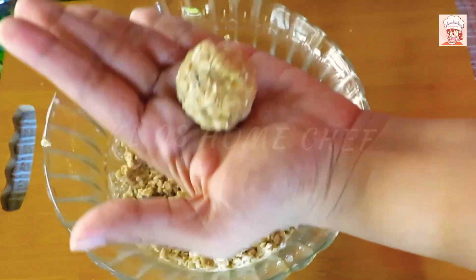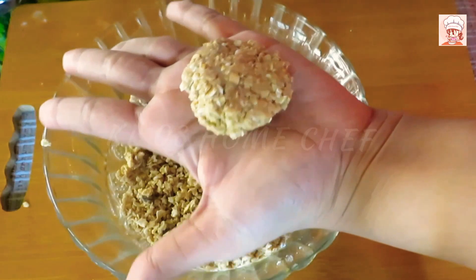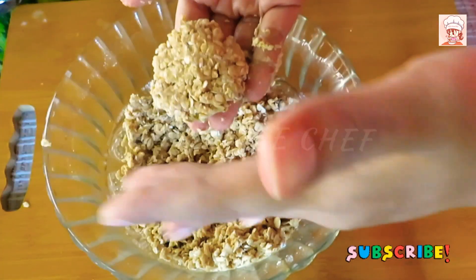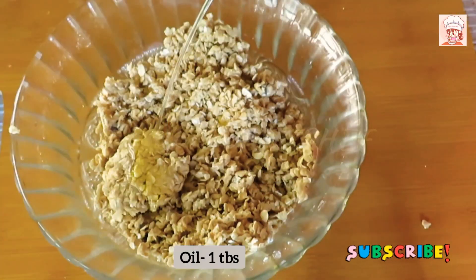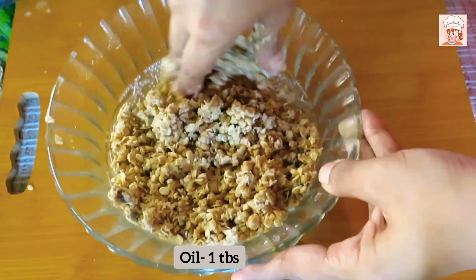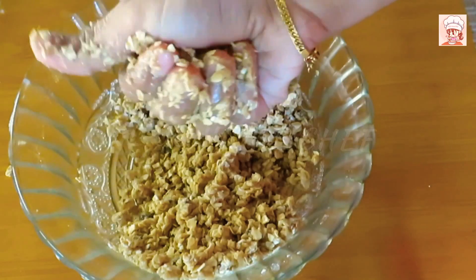It's only 2-3 tablespoons of the food. If you want to cook it, it will be okay. Add 1 tablespoon of oil. If you want to mix it well, mix it well.